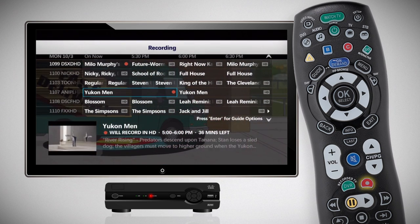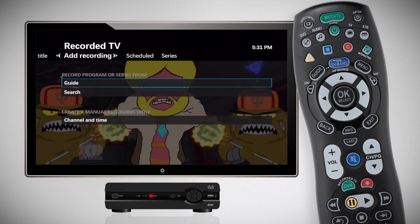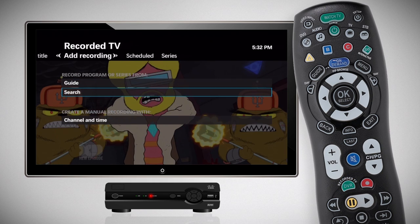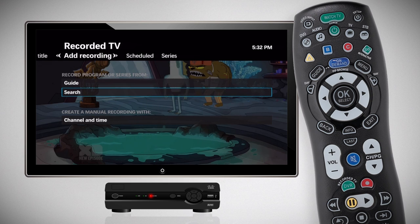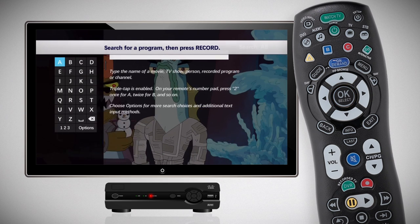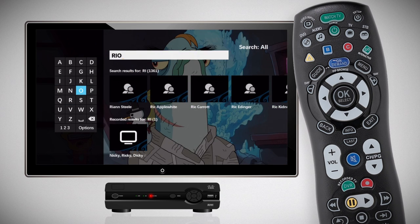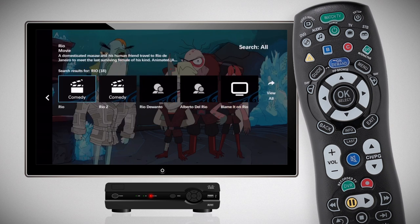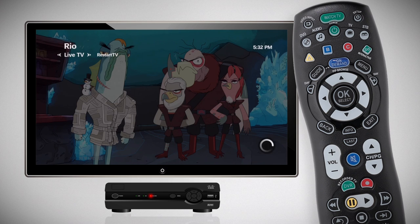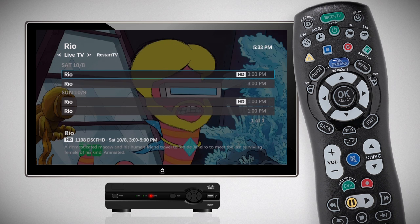Looking for a program? You can search for a program by title, actor, or director using the Add a Recording menu. Simply select the Search option and press the OK button. Enter the program you are looking for using the keyboard. Your Whole Home DVR will search the programming guide, your recorded programs, and video-on-demand library for results.